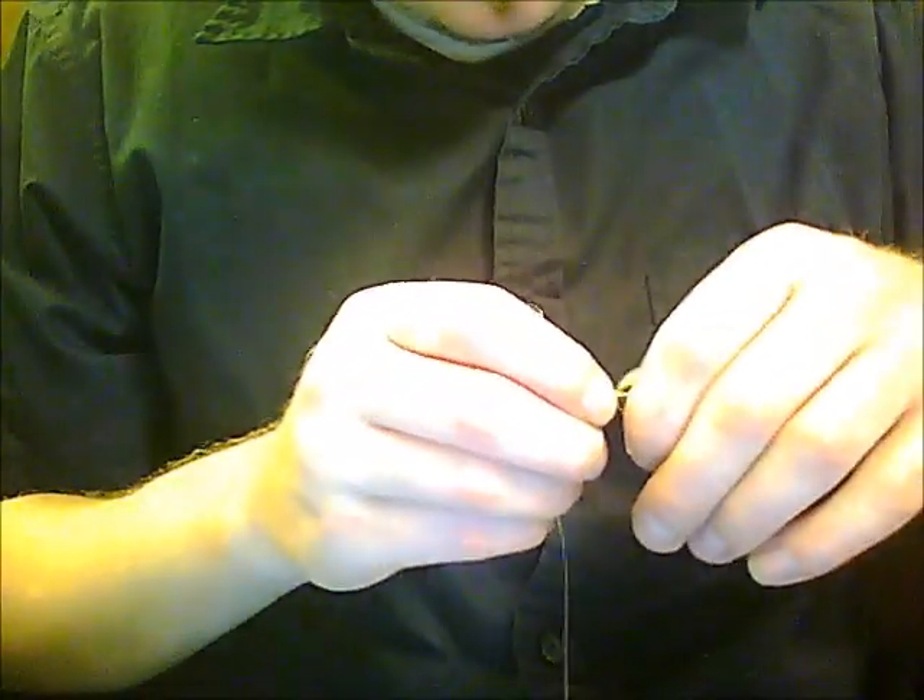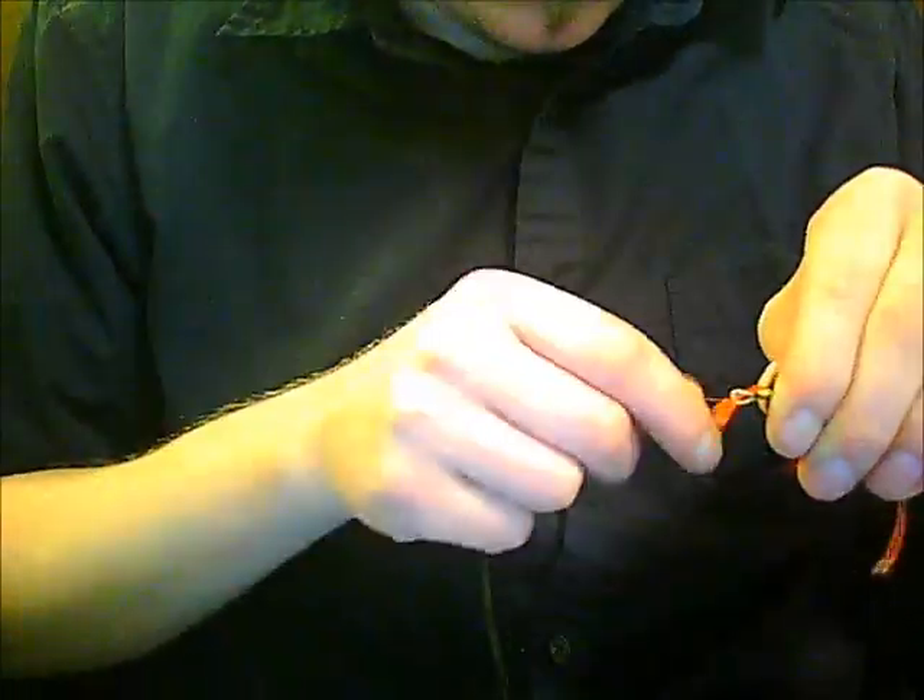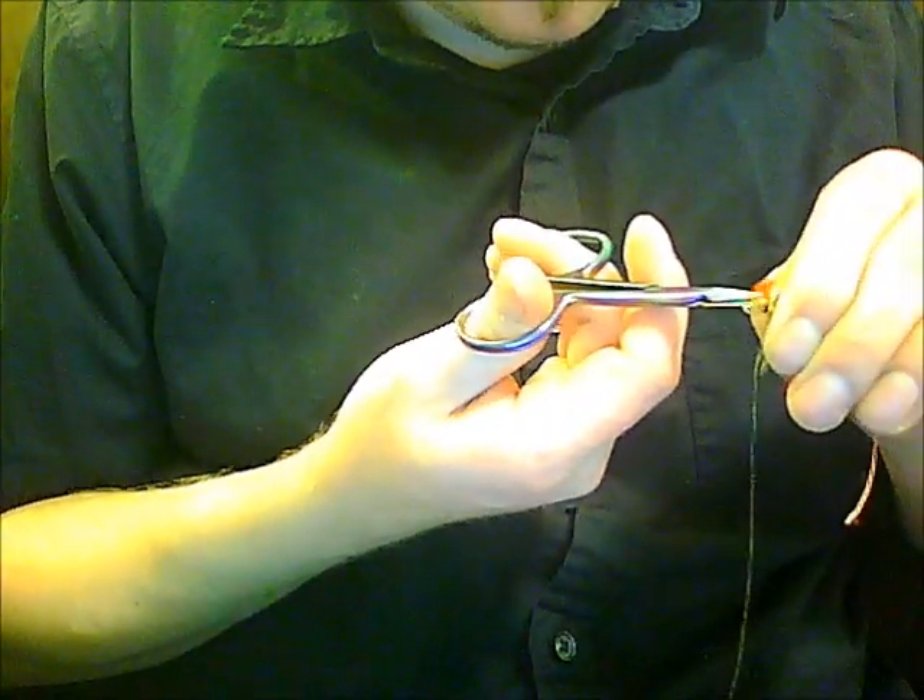Trim off some of it to tie in easily, and wax your thread pretty good to help hold onto this section. This is really important because throat hackles seem to like to pull out the most out of any of them. Make sure there's a good layer of wax thread right there so that it has something to bite onto. Go ahead and tie that in. It's kind of hard to see but I'm really crowding the head here — it looks like there's not going to be enough room to get another throat hackle and then the wing on, but there will.